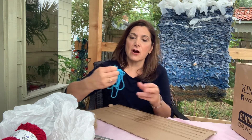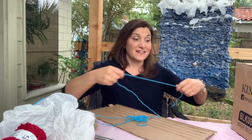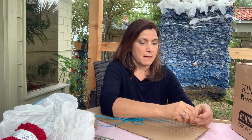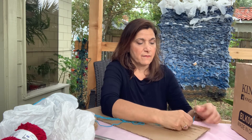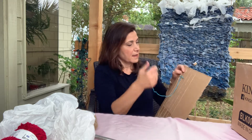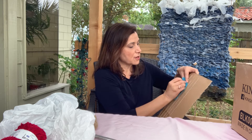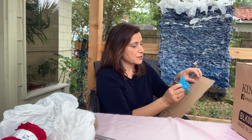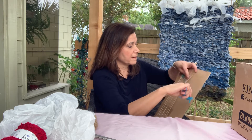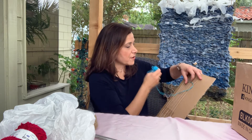So to start our weaving, you're going to find the end of the string. What I like to do is tie it up at the top of my loom like that. And you just want to do the opposite — so you're going to go over, under, over, under. And then do the opposite for the next row.